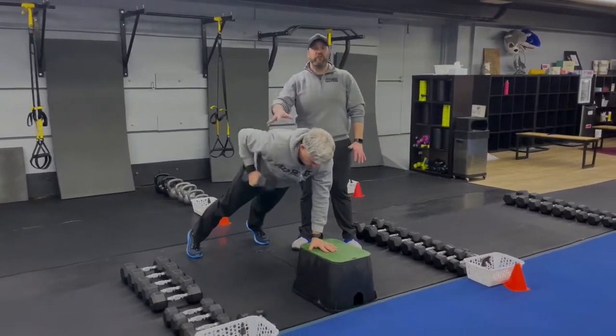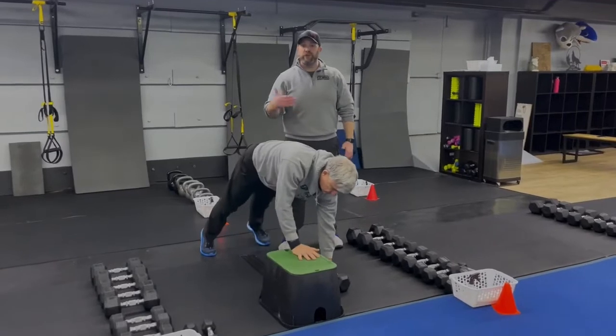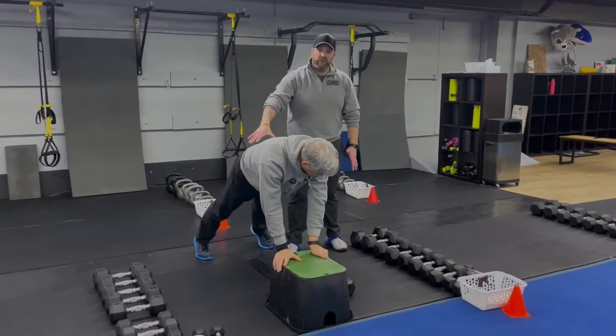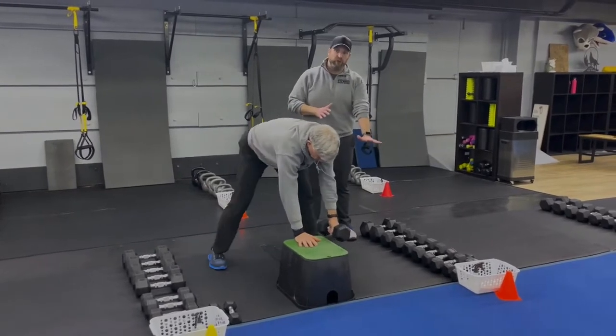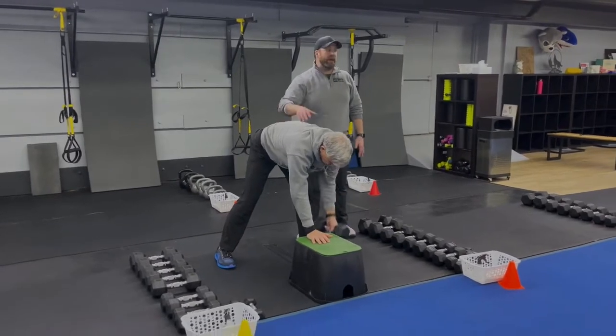You have a couple options: you can do 60 seconds on one side and then when you come back go to the other side, you can go 30 and 30, or you can go five reps and keep switching sides. If holding that plank is a little too challenging, you can also bring those feet underneath you and work that three-point row. Really focus on pushing that box into the floor as you're rowing to keep that lower back safe.